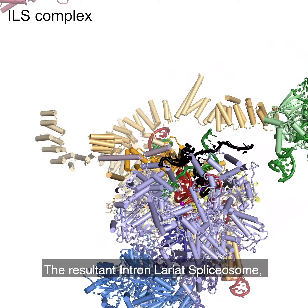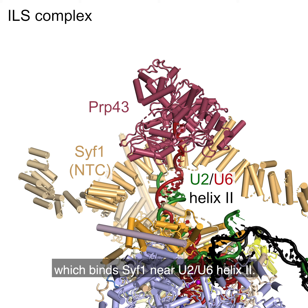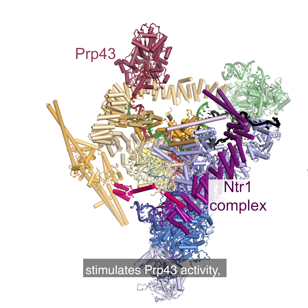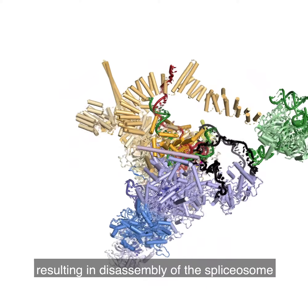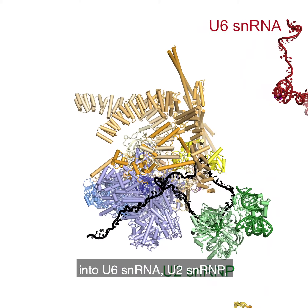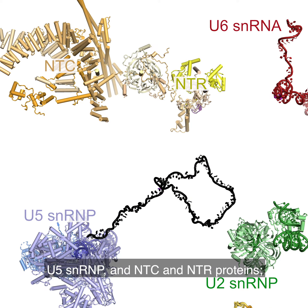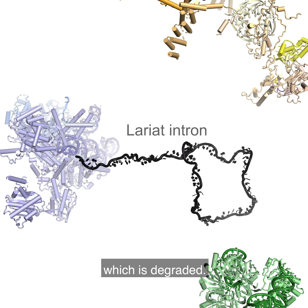The resultant intron lariat spliceosome, or ILS, complex is disassembled by the helicase PRP43 which binds CIF1 near U2, U6, helix 2. Binding of the NTR1 complex stimulates PRP43 activity resulting in disassembly of the spliceosome into U6 snRNA, U2 snRNP, U5 snRNP and NTC and NTR proteins and release of the excised lariat intron which is degraded.